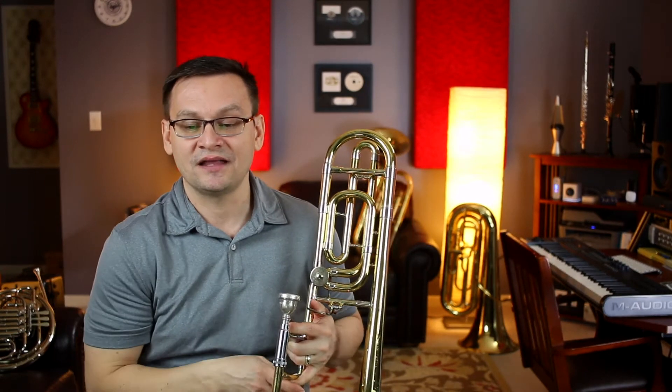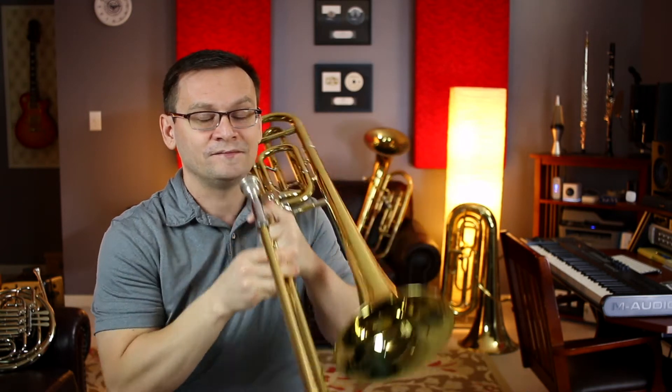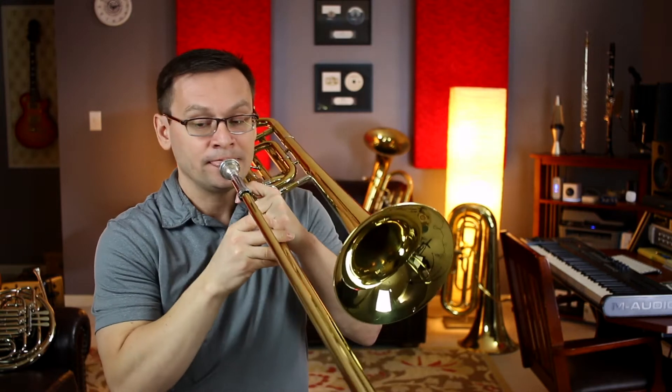I've got my metronome set at 70 beats per minute, and our first note is B flat. Here we go. And one, two, ready, go.